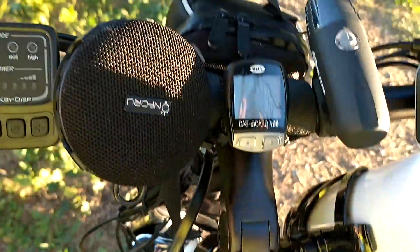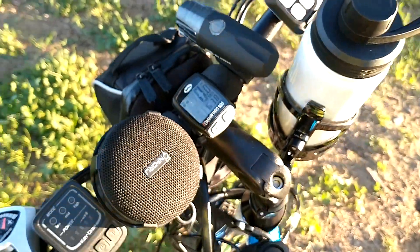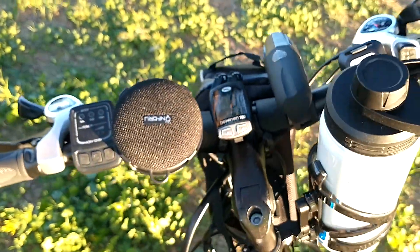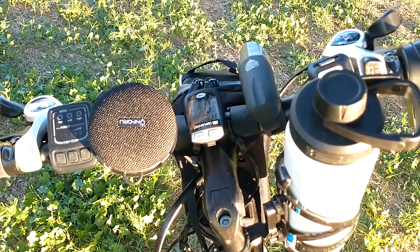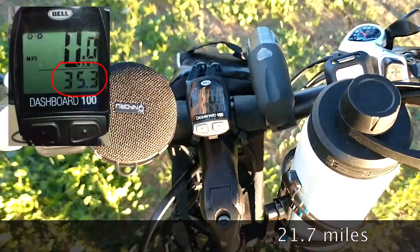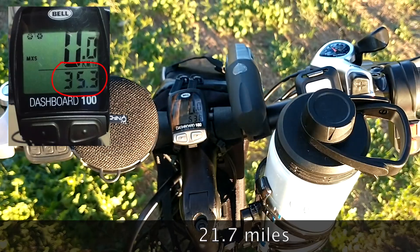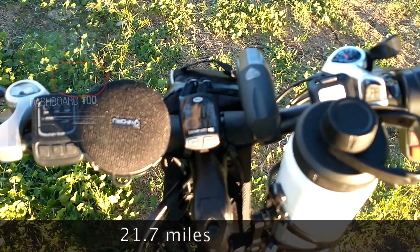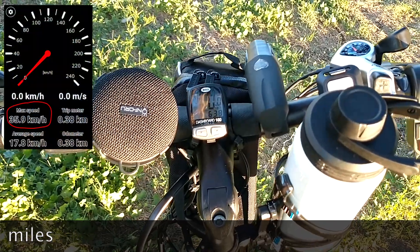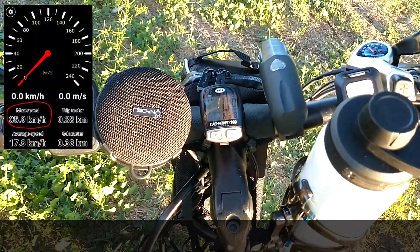Let's talk about the speed meter. Let me push the bike — it's waking up. With a 250-watt motor I was able to reach 35 kilometers per hour, yes, 35 kilometers on a flat road, no pedaling, just electric motor. It sounds strange but it's true — confirmed with my phone GPS.